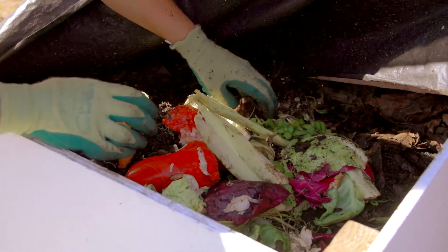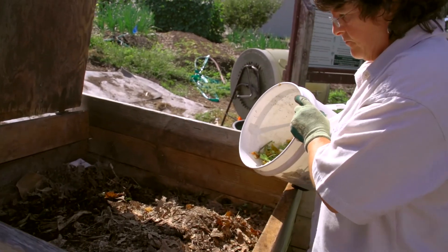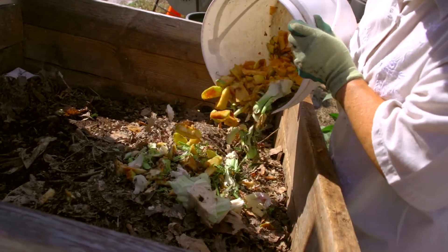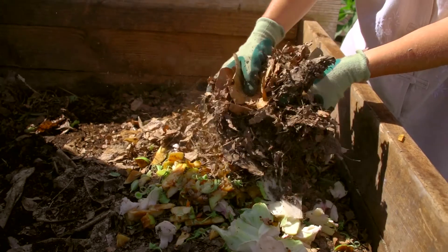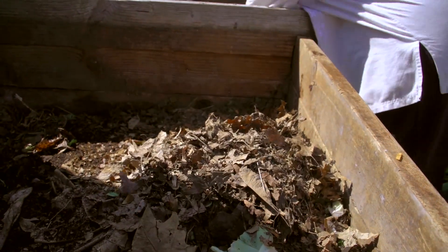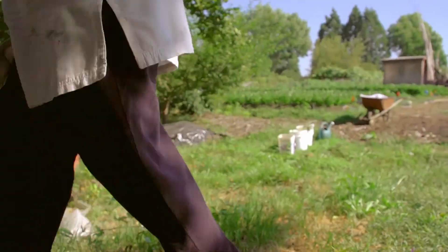I think the easiest method for most folks is a very simple dump and cover method, and it can be used in any kind of bin that you might have. It's just a simple matter of taking your countertop compost out to your compost area, lifting the lid, dumping it in, and then reaching for whatever carbon source you use and covering those food scraps so they're not visible.